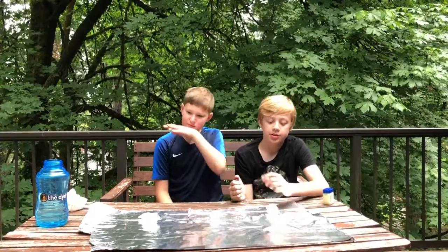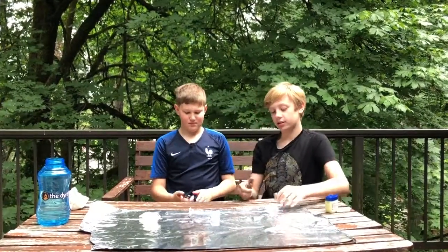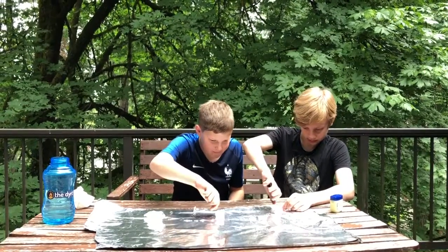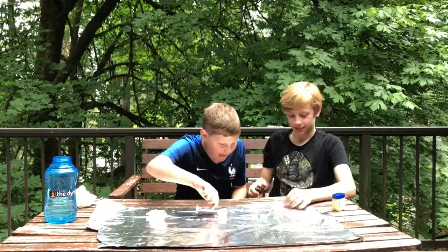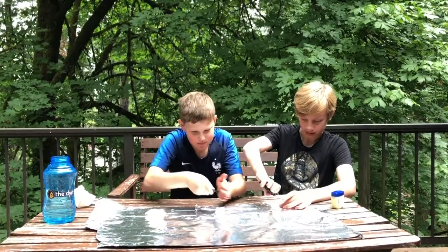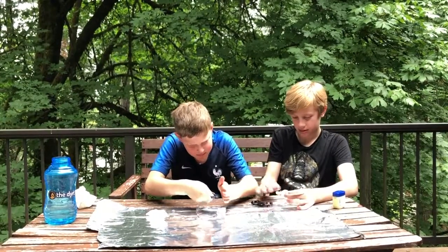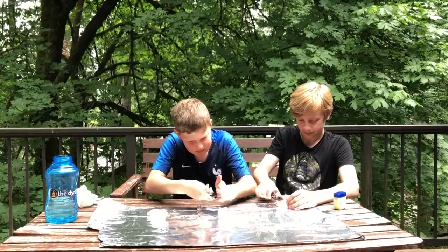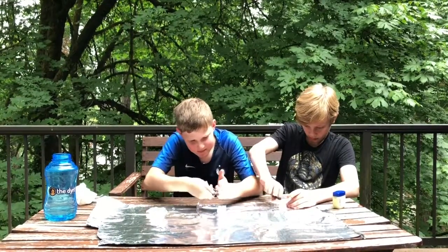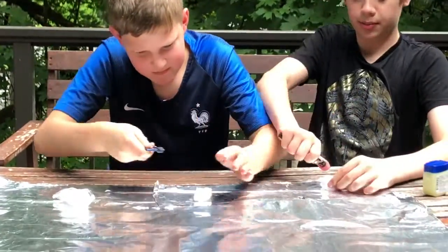This time we're going to be trying cotton balls covered in Vaseline to see if that works. Ready? It's getting hot — it's roasting like a marshmallow. It's hot for sure. This one might be promising.